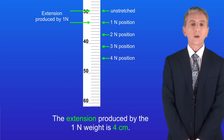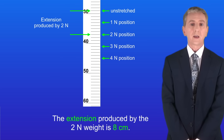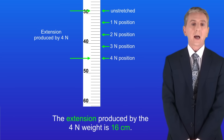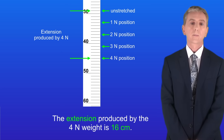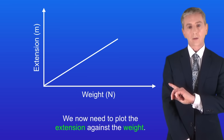The extension produced by the one newton weight is four centimetres, and the extension produced by the two newton weight is eight centimetres. The extension produced by the three newton weight is twelve centimetres, and the extension produced by the four newton weight is sixteen centimetres. We now need to plot the extension against the weight, and we end up with a graph like this.